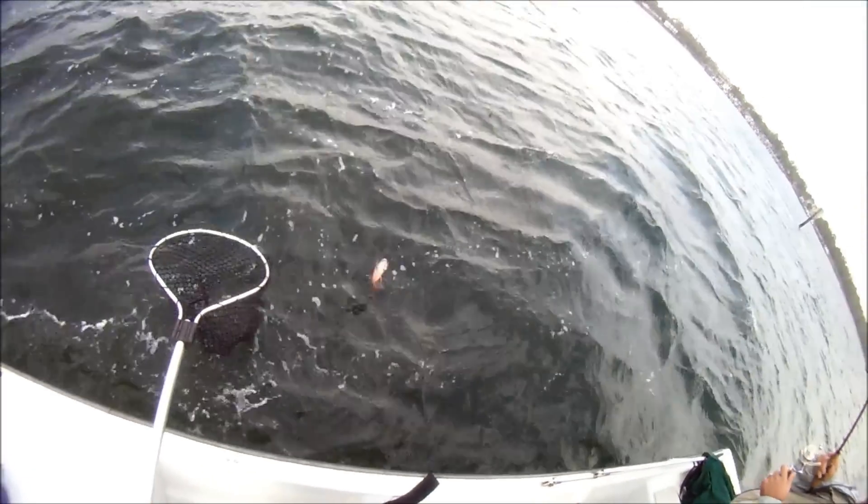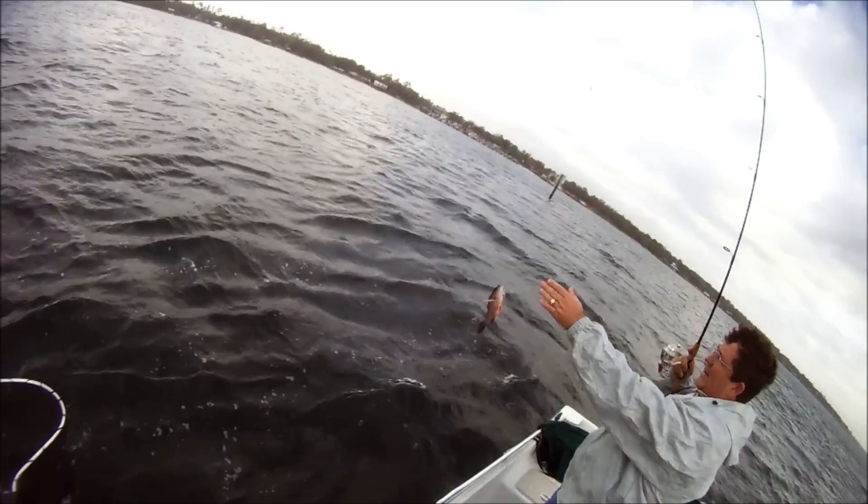That's a little snapper — little black snapper. He's illegal. Yeah, he's illegal, that's a blue.